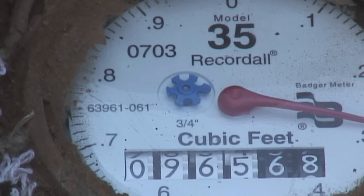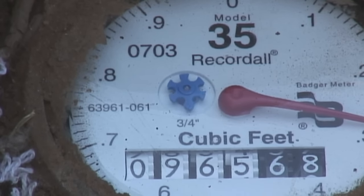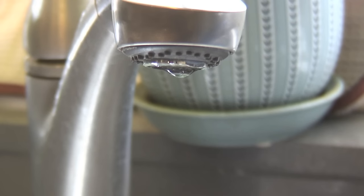Because it's mechanical, the leak indicator has its limits. A drip, drip, drip like this will not be detected. But if it's a constant stream of water where you don't see any break between the water droplets on a faucet drip, it will show that.